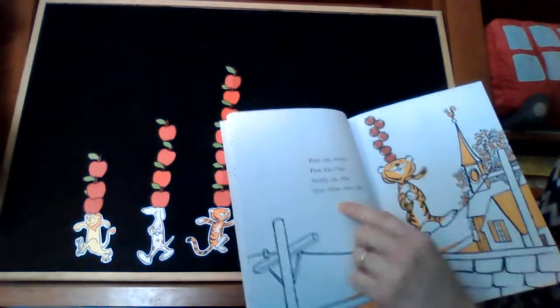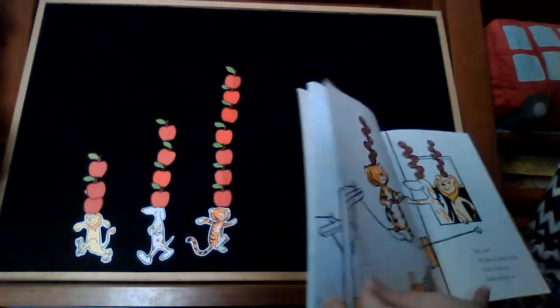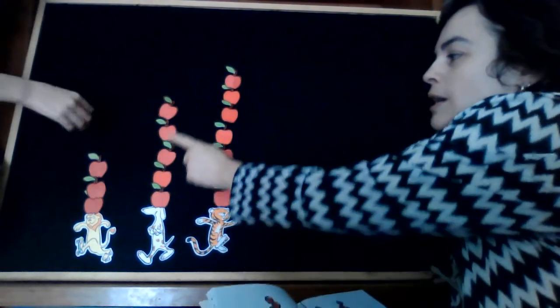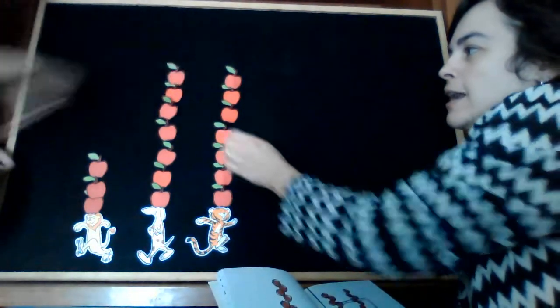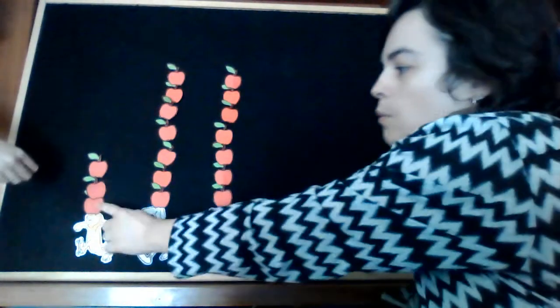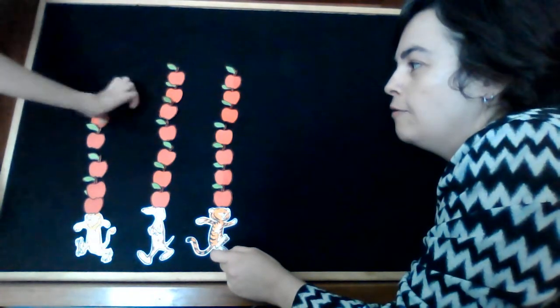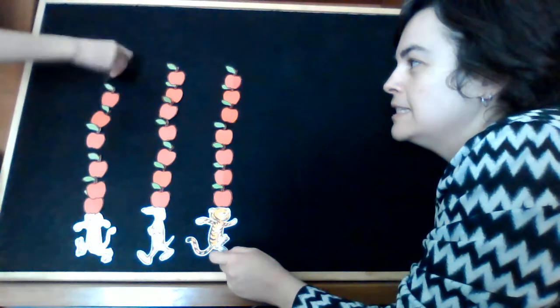Seven, six, five, four, three, two, one. But see, we are as good as you. Look, now we have seven too. One, two, three, four, five, six, seven apples up on top. One, two, three, four, five, six, seven apples up on top.